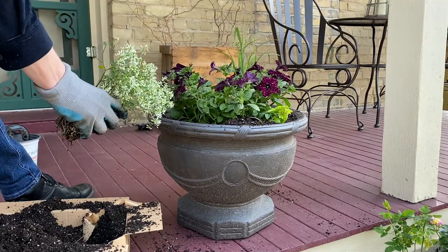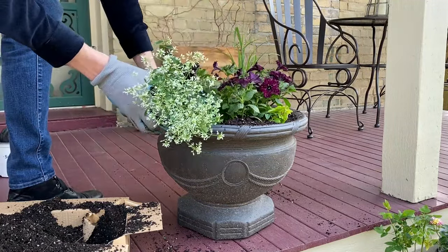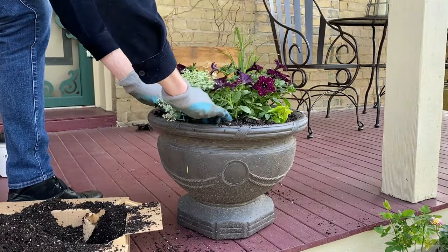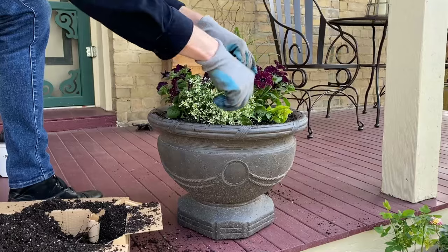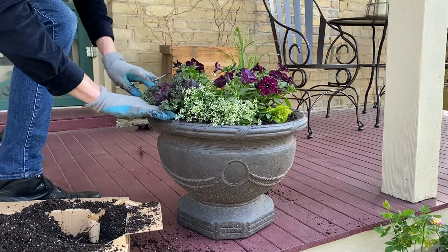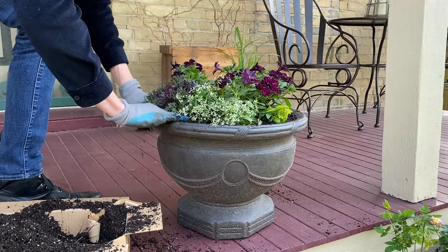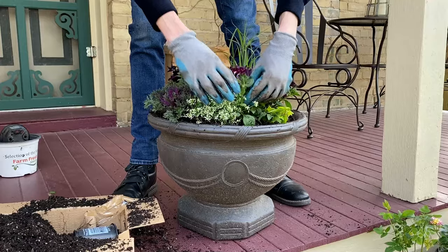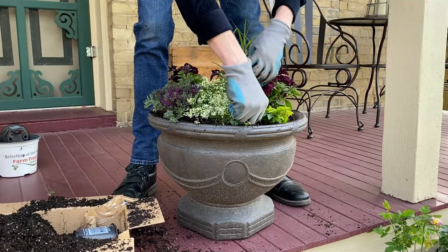Right in the front I'm going to add a euphorbia just to add an interesting texture with their little white flowers. The final addition to this planter is an ornamental cabbage. After I'm done adding all of these plants I am going to shuffle the foliage around just to mix everything together a little bit.